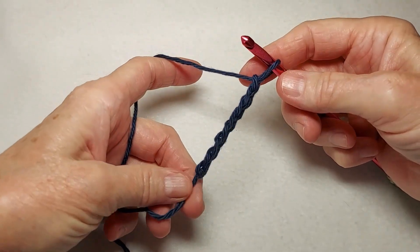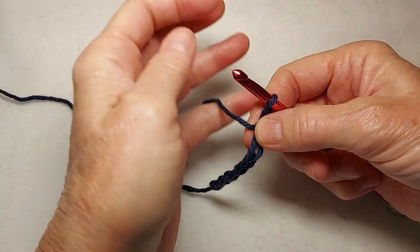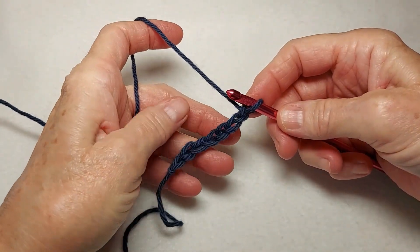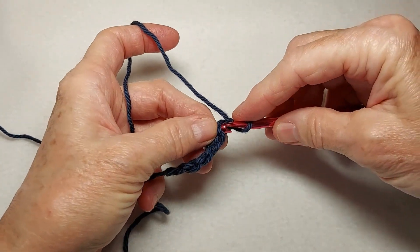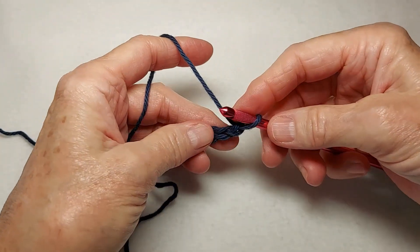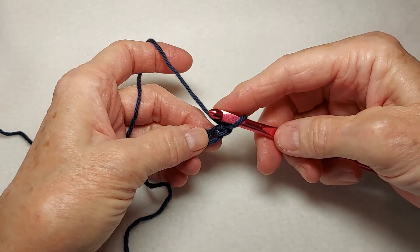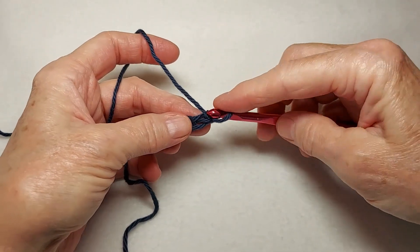Notice that I'm making my chain loose. Also, I wanted to point out that the pattern says to work in the back loops of the chain, not in the back bumps. Some patterns tell you to turn the chain over and work into the back bumps. Please don't do that on this pattern because we're going to use the beginning chain for an edging stitch later, and it's easier to work that if you do it this way.